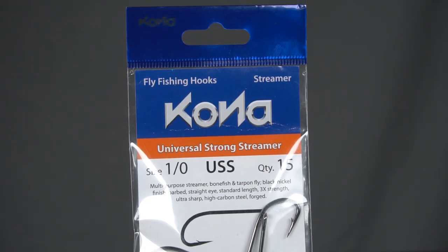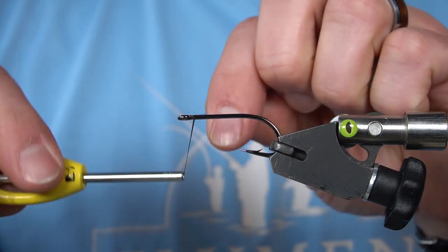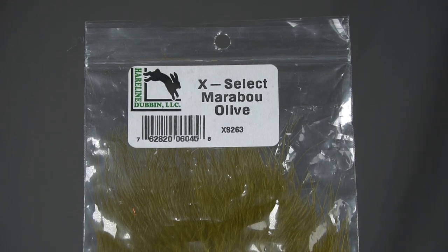I'm going to start with a Kona 1-Opt Universal Strong Streamer hook and device. Now we're going to build a little bit of a tail with some marabou.